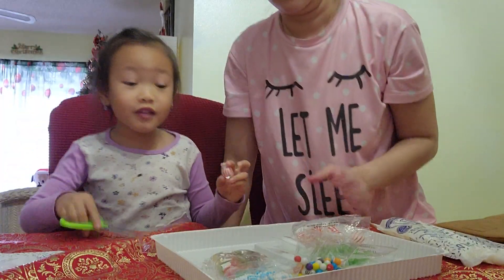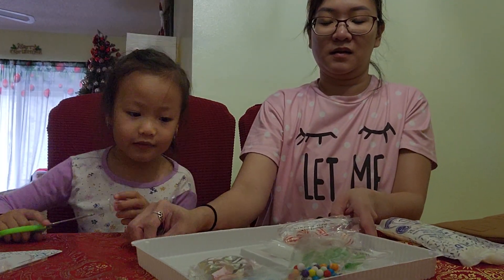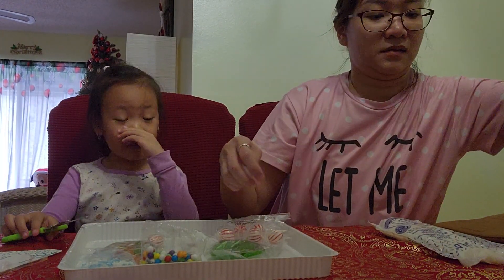Okay, let's go do this. Let's go start it. What we're doing? Gingerbread house. Let's go.